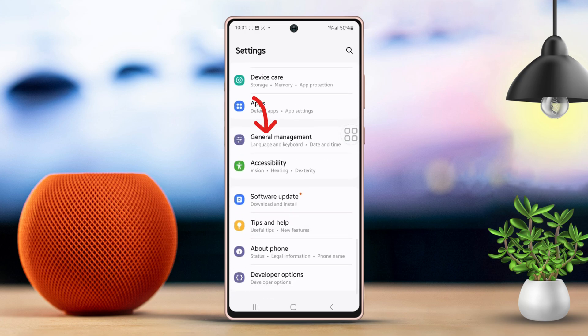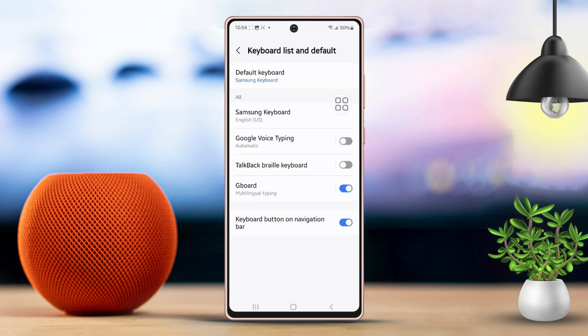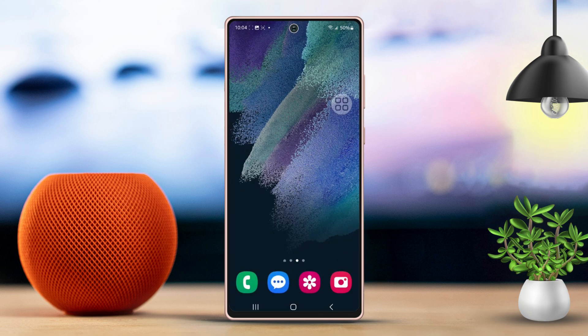Then scroll down once more, find and tap on Keyboard Settings, then tap on Voice Typing. Make sure the option to use voice typing is toggled on. That's all there is to it.